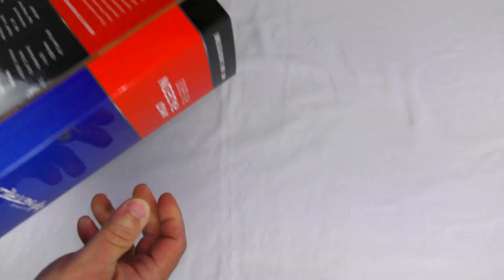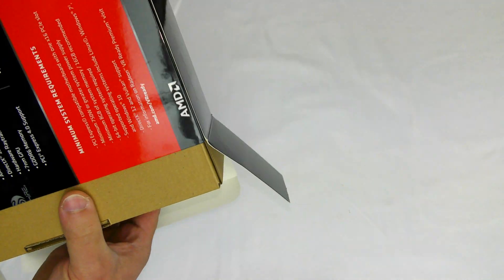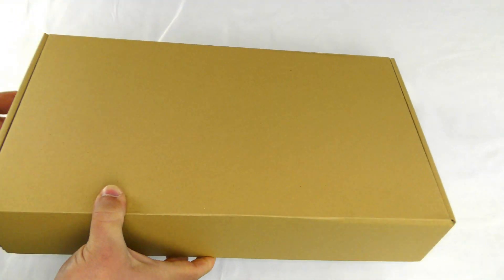Let's go ahead and open it up, making sure to keep it all nice and neat because when I'm done with it I have to send it off to the next reviewer — so no, I don't get to keep this card.